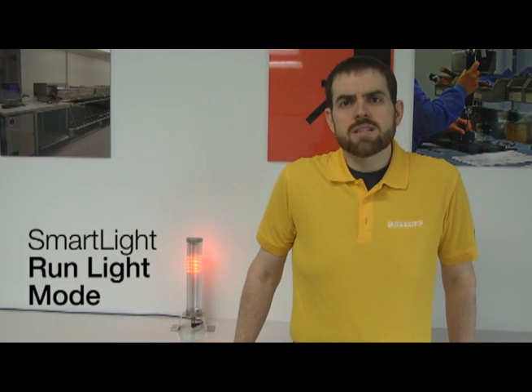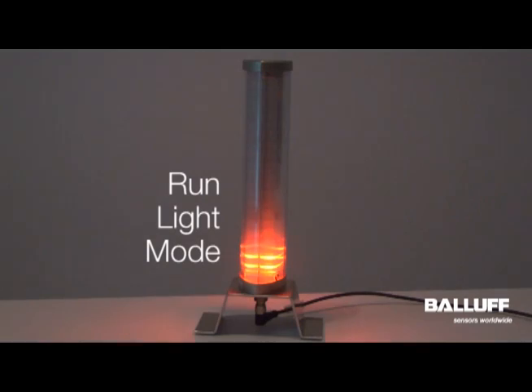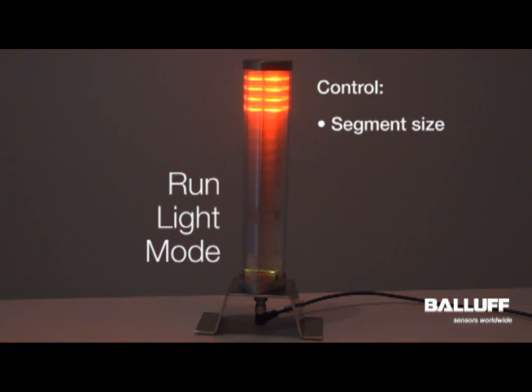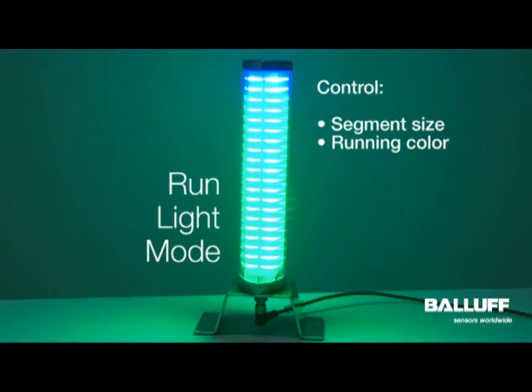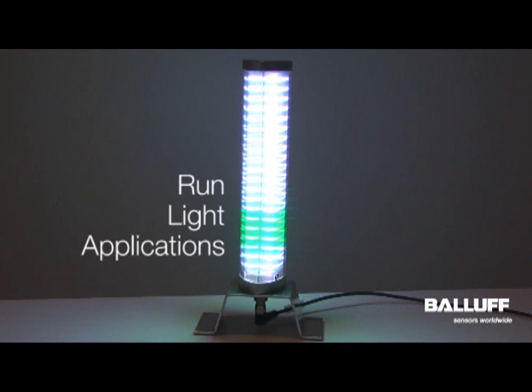In this video we're going to talk more in depth about the run light mode of the new Balluff smart light. Run light mode is really designed to give additional emphasis. Things that you can control in run light mode are the size of the segment that is scrolling, as well as the running color. You can also change the background color and the speed at which the light runs.